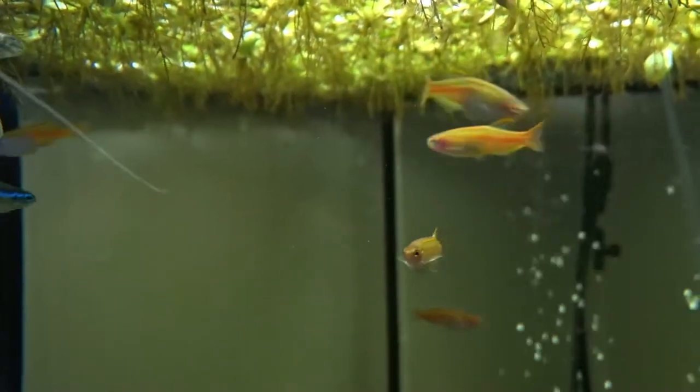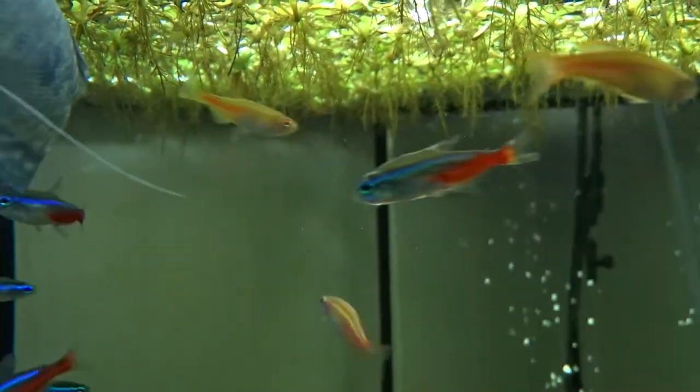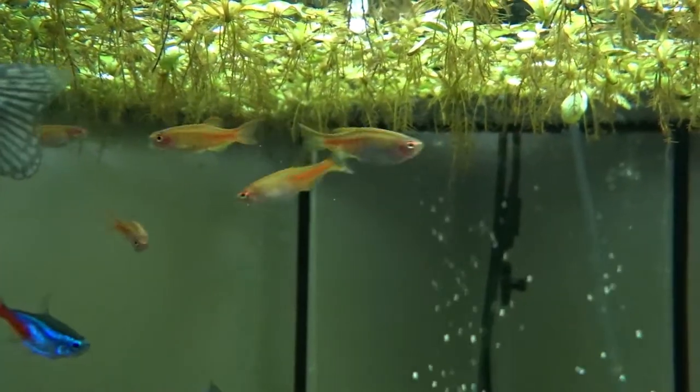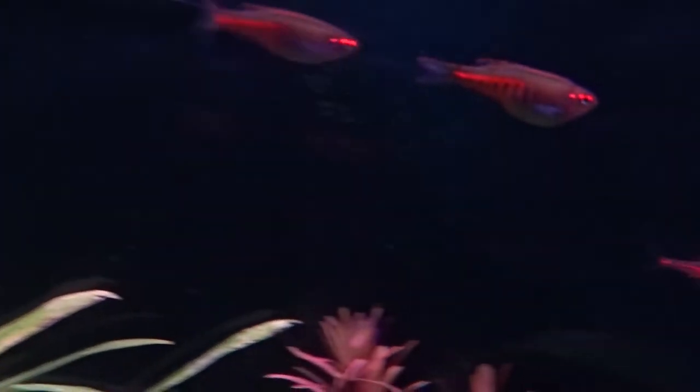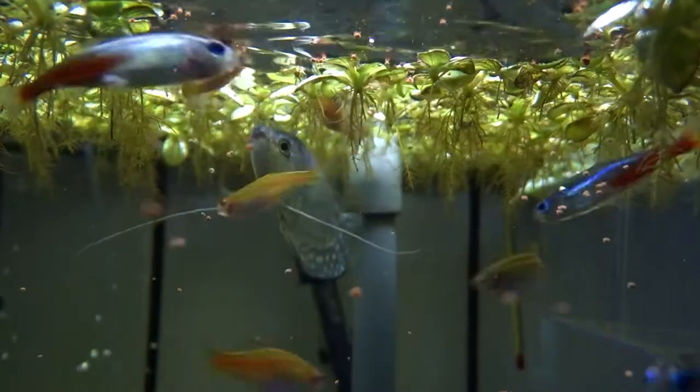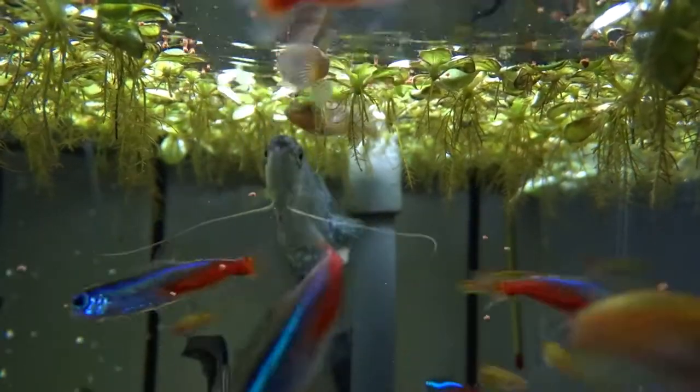Just like the rest of the Danio species, they're fast and active, and for that reason it's better to keep them in a tank at least 80 centimeters long. In a bigger tank you can have more fish and therefore see better schooling behavior, which is one of my favorite things about this fish.